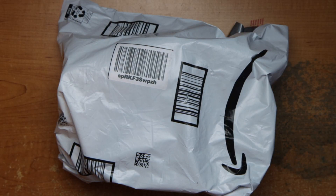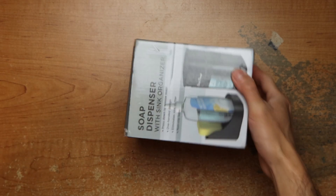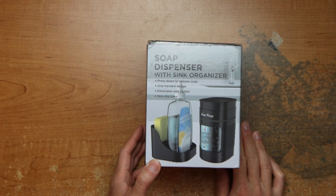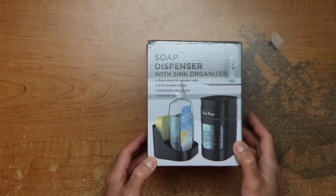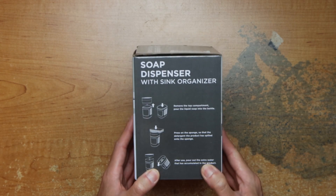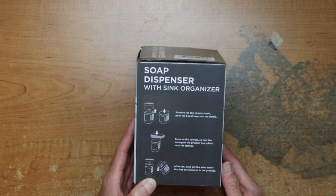Hey guys, this is Robert. Here's a package, so let's open it up and see what's inside. It's a dish soap dispenser — one-hand design that eliminates sink clutter. There's a nonstick piece on top, and you press on the sponge compartment where extra water accumulates.